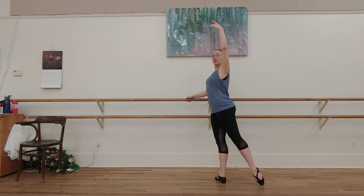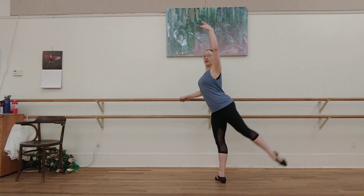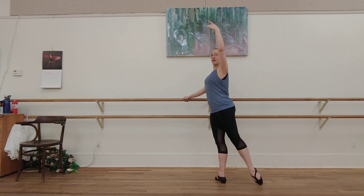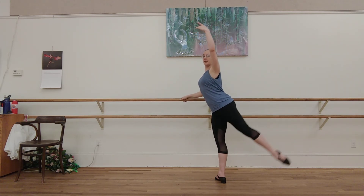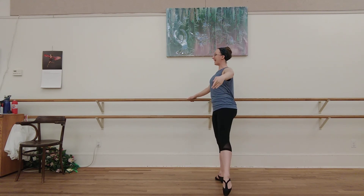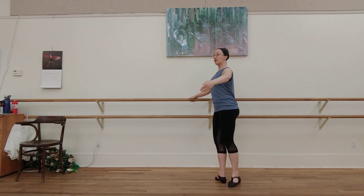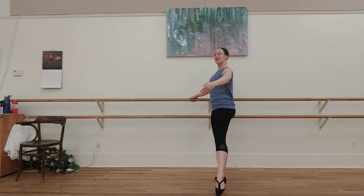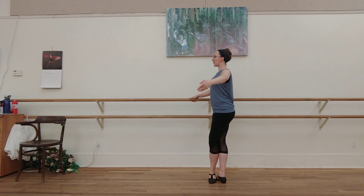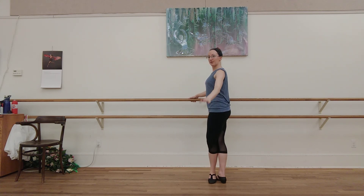Back. Reach. Out. Up. Down. Close. Out. Up. Down. Close. Side. Side. Down. Close. Back. Side. Up. Down. Close. Front. And finish.